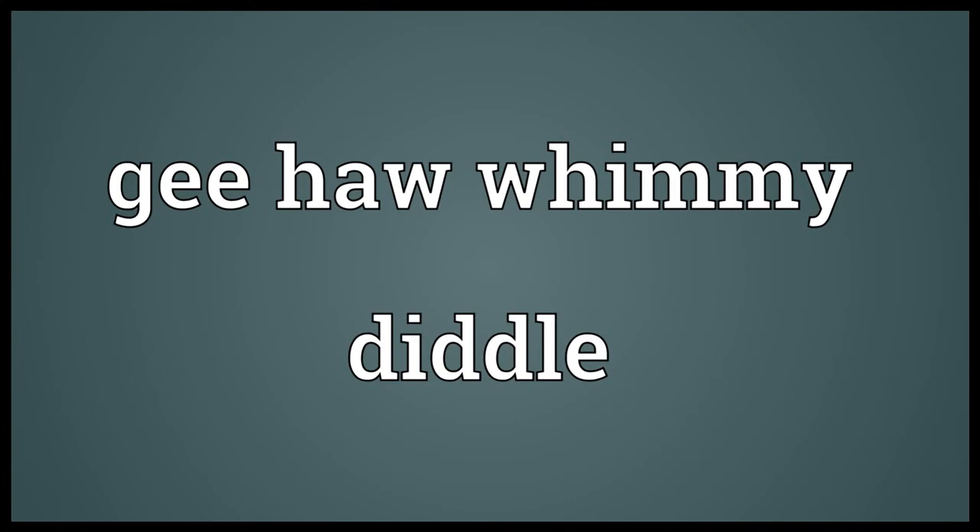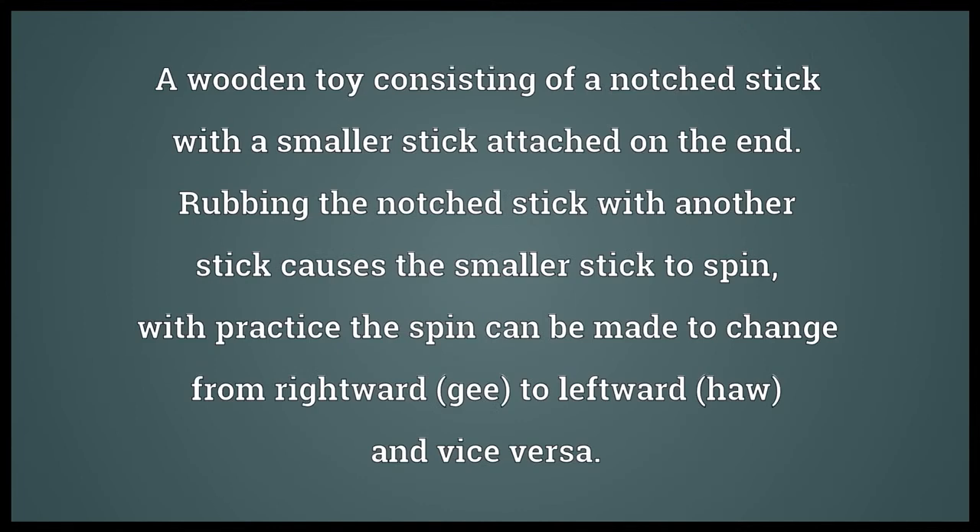Jee-haw-wimmy-diddle: a wooden toy consisting of a notched stick with a smaller stick attached on the end. Rubbing the notched stick with another stick causes the smaller stick to spin. With practice, the spin can be made to change from rightward 'jee' to leftward 'haw' and vice versa.